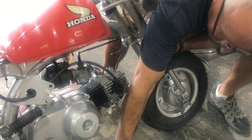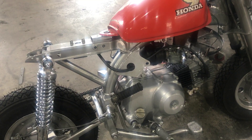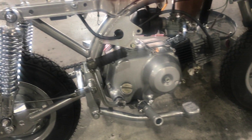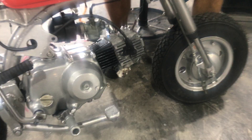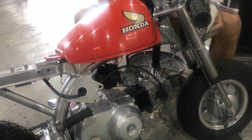And what have you done to this bike? Powder-coated the frame, new forks, new shocks, polished some of the motor parts. Just powder-coated everything.